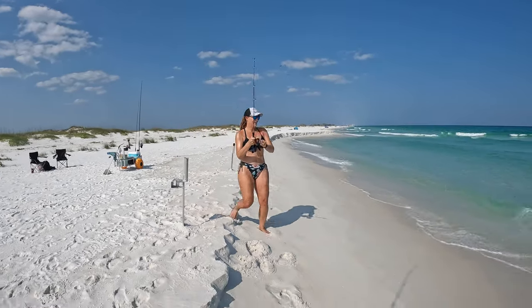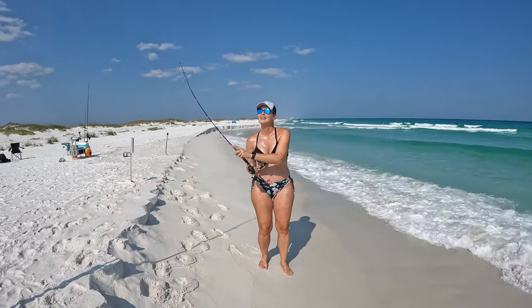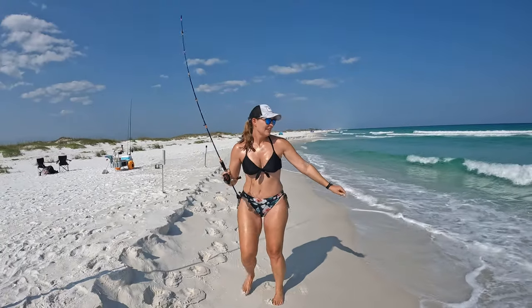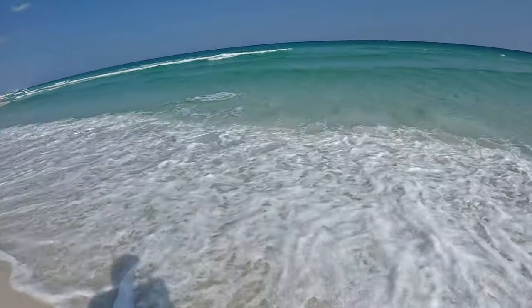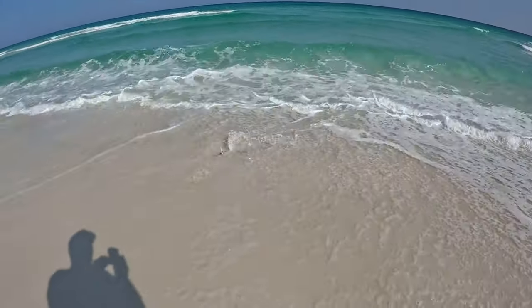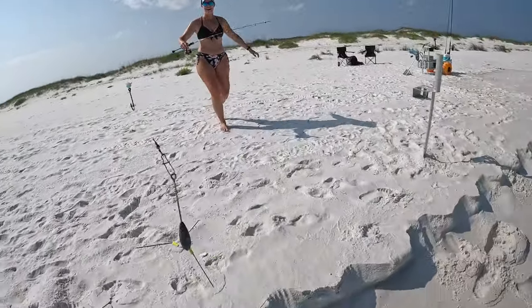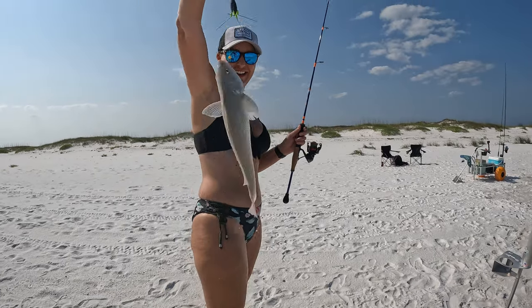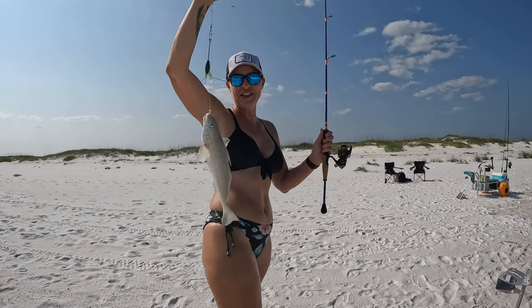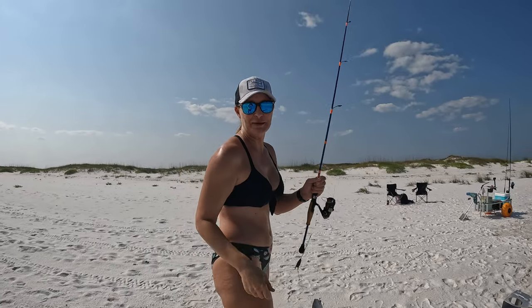Y'all, I have been waiting so long. Go ahead, just walk straight, tighten your drag, walk straight back. I'm looking for him — here he comes! On the runt rod y'all, we made it happen! So crazy, first fish of the day. Welcome to the channel y'all — hit that like button and subscribe!